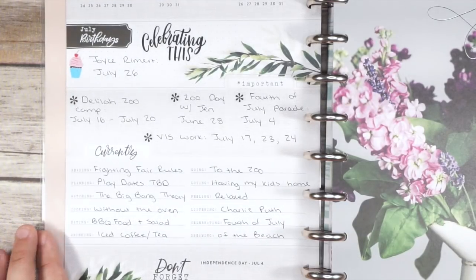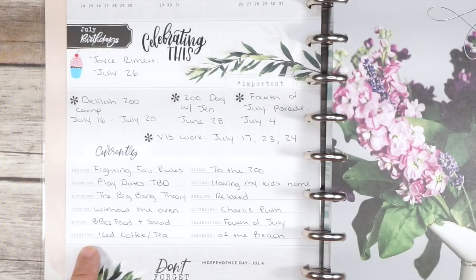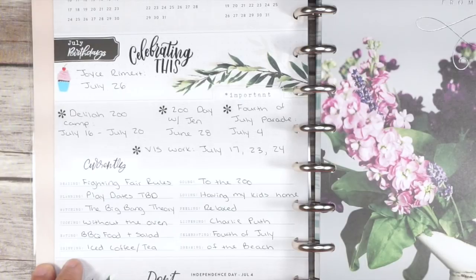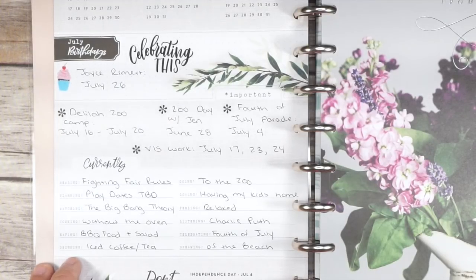I thought when I originally started this planner that the currently section wasn't going to be one that I liked, or like a dashboard page that I liked, but I actually like it. I think it's super functional and it allows me to simply decorate but also put a lot of pen on this page.